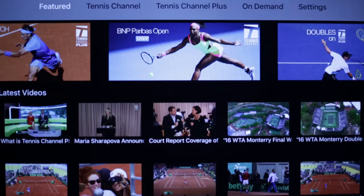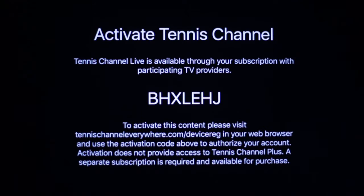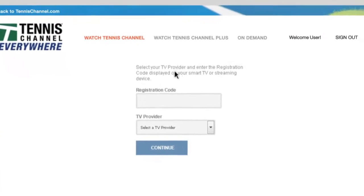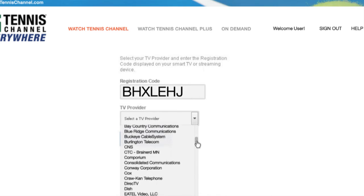In the top bar, go to Tennis Channel and click on whatever's listed in the On Now box. Following the on-screen directions, get the unique code and go to this link on your computer or tablet. Then enter the unique code here and authenticate with your TV provider.